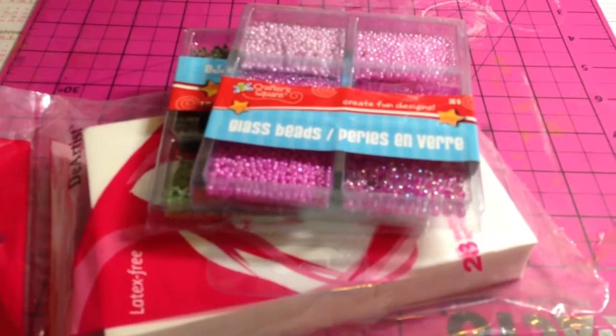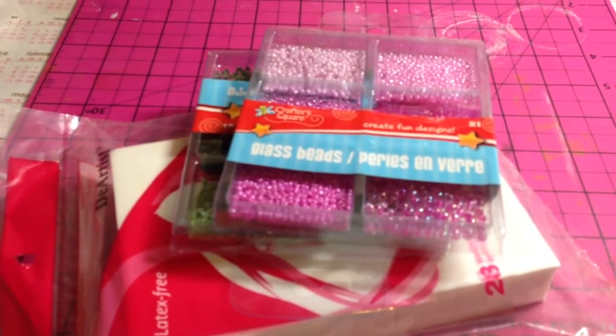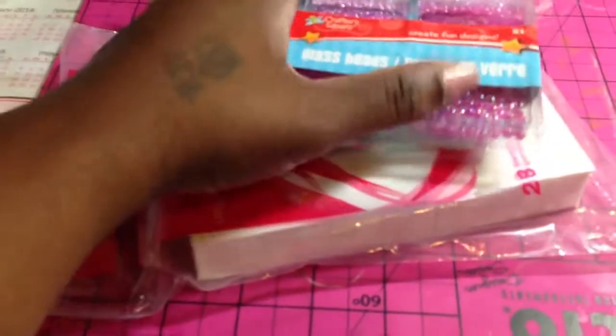Hey guys, this is Gloria. I know I said I was done but I forgot that I also went to the thrift store today. I just had to show you guys what I got, and I also went to the dollar store. So these are the items that I got from the dollar store.